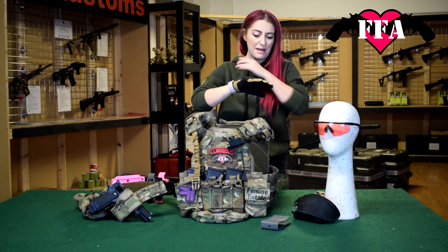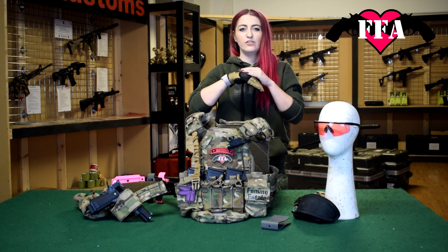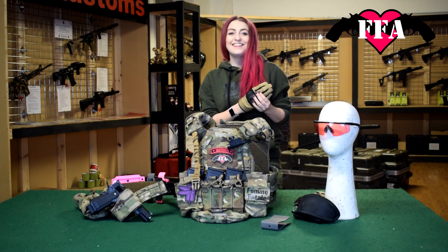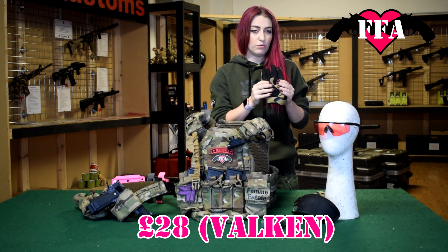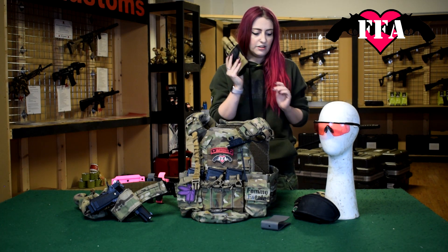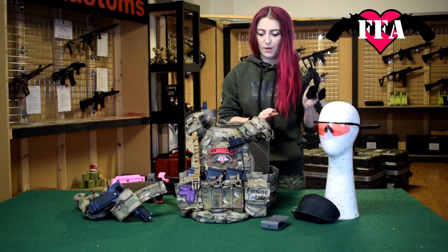The only thing I would prefer is if the knuckle was a little bit lower profile for airsoft. These are £28 from Vulcan themselves. So if you want some protection — especially if you play paintball and airsoft — some of these would be perfect.